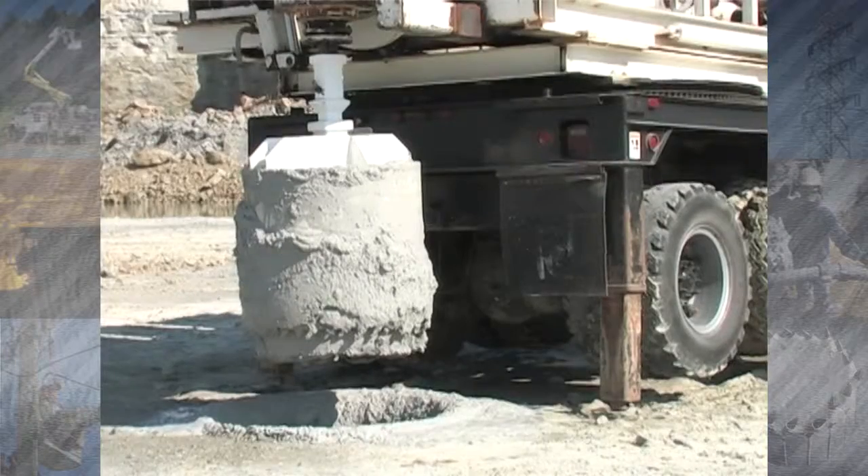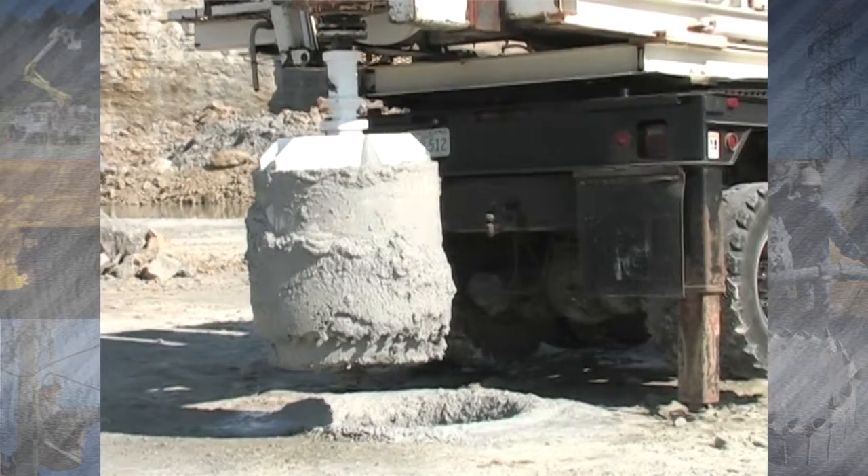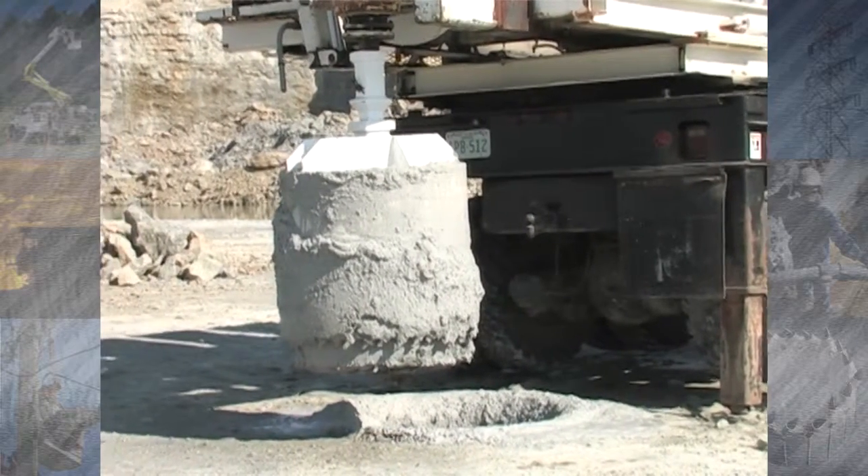We've tried several different rock teeth — we've tried the carbides, we've tried several different pipe augers — but it seems like this one's doing a good job for us.